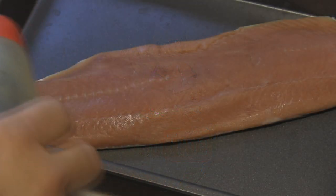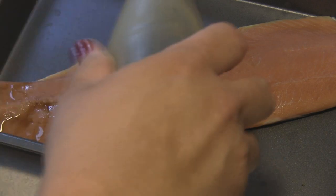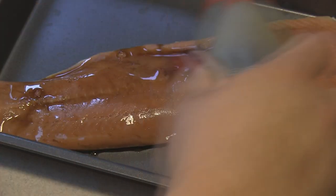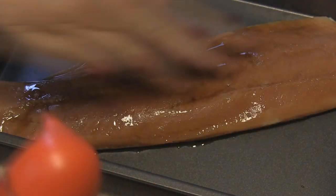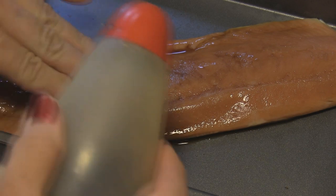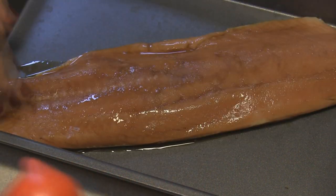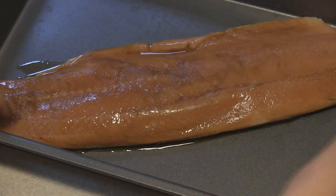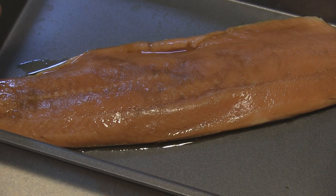The first thing we're going to do is use about 2 tablespoons of soy sauce and rub it into your salmon fillets. I'm just going to use whatever feels good, which is probably about 1 tablespoon. We're going to refrigerate this for 30 minutes and preheat our oven at 425.